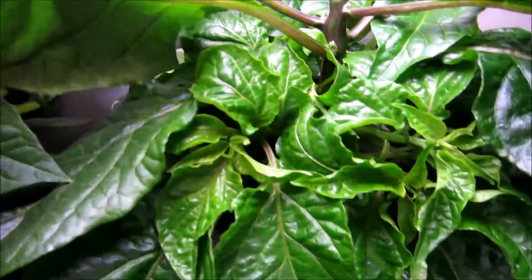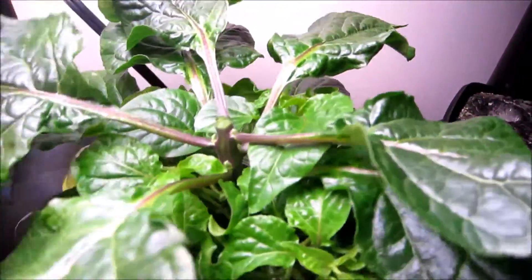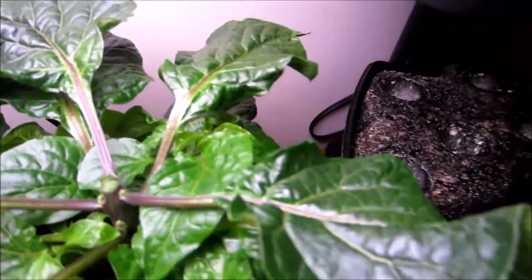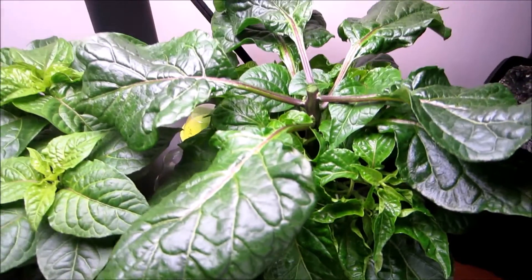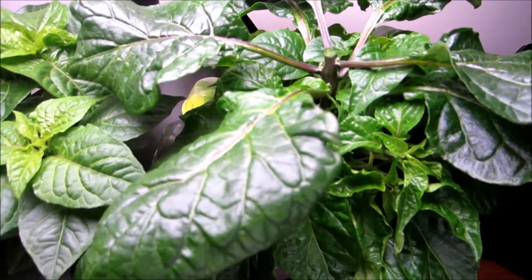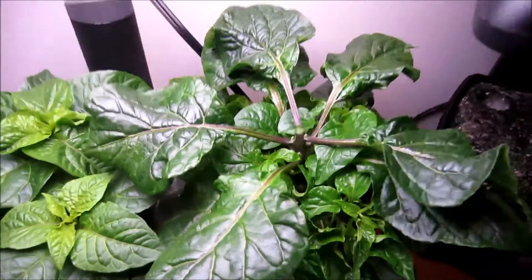Now hopefully these get a bit more light. All these side shoots that are already coming out will start growing and really developing, because now they get a bit more access to the light — not blocked out by the top. We cut off the buds because we don't want this plant to go into a budding or fruiting mode; we want it to continue in the vegetative mode.